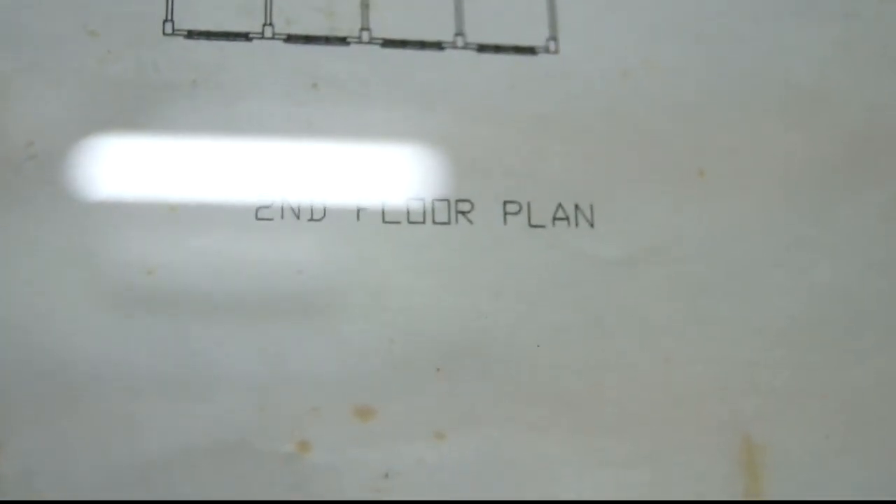When they record movies and such, they can always change the focus so that whatever they're doing, you can always see the reflection and suddenly you see a second floor plan.